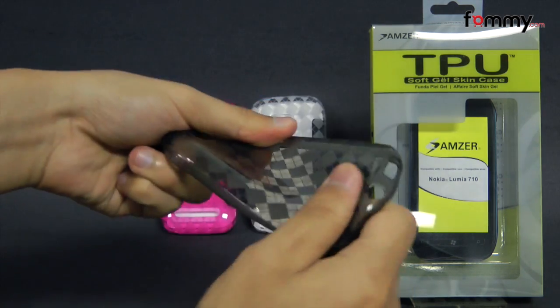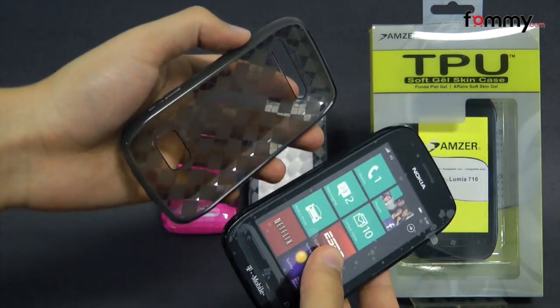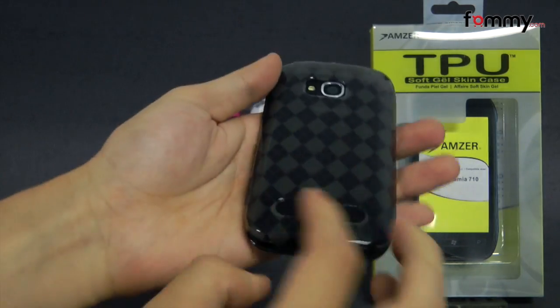The case feels really flexible and sturdy and it's also really easy to install. Just take your device and slip the skin right over it. After that you're pretty much good to go.